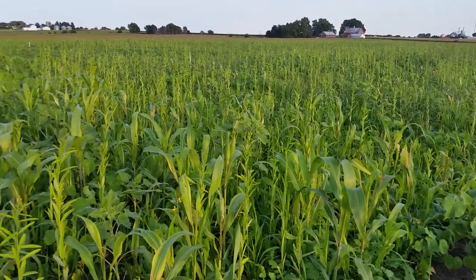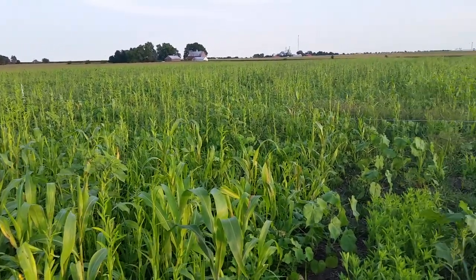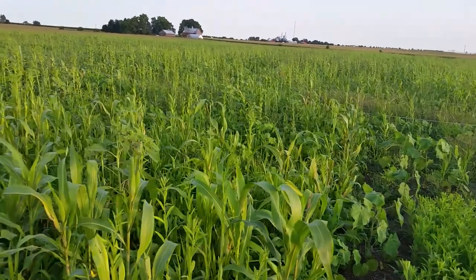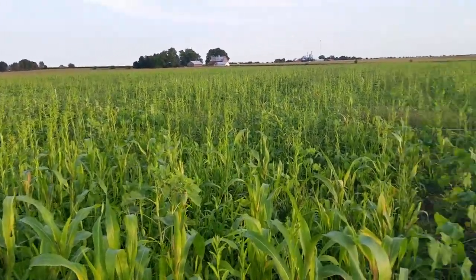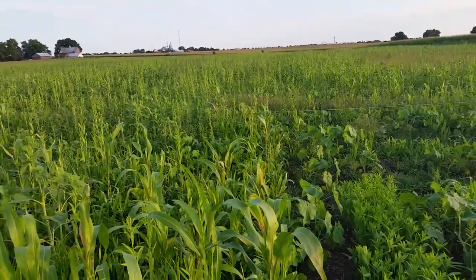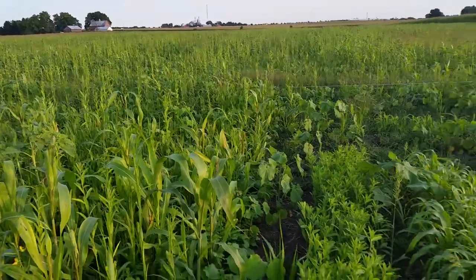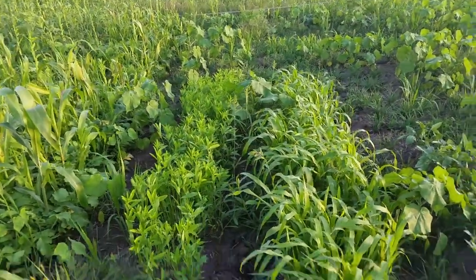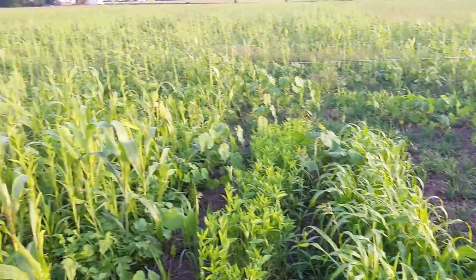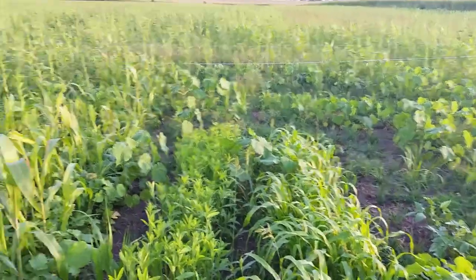This is Jacob with JL Acres, and this evening I wanted to show you one of the diverse cover crop mixes that we have going on here. This was planted on July 21st after some wheat came off. We were a few weeks behind getting this planted after the wheat came off, but we eventually did, and then it came back about two weeks later on August 6th. I planted a little show plot with each of the different things in this mix individually so we can kind of tell what they were.